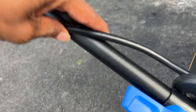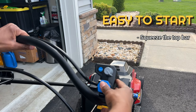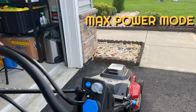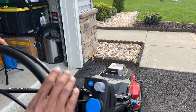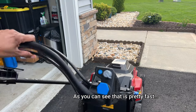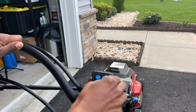There is still a cable that you have to deal with, but it's one very manageable cable on one side of the handles. This dial controls the speed of the self-propel.